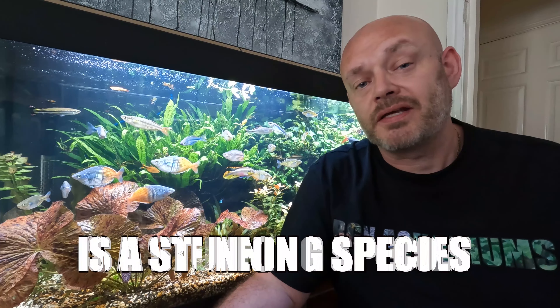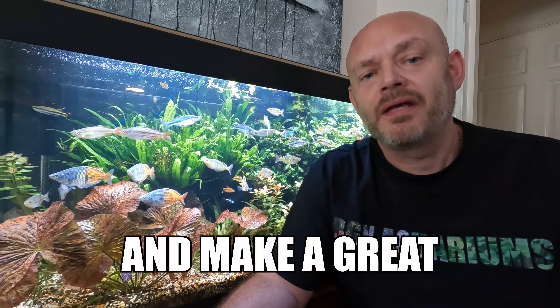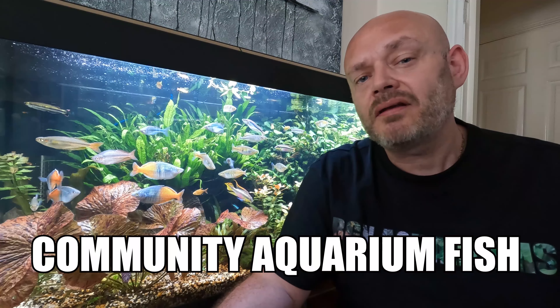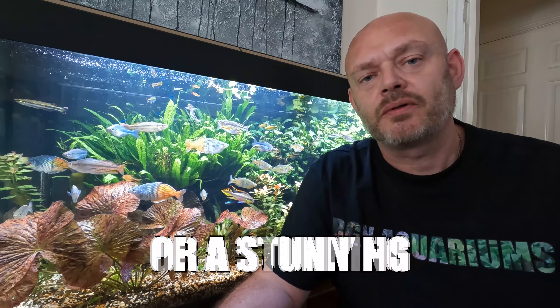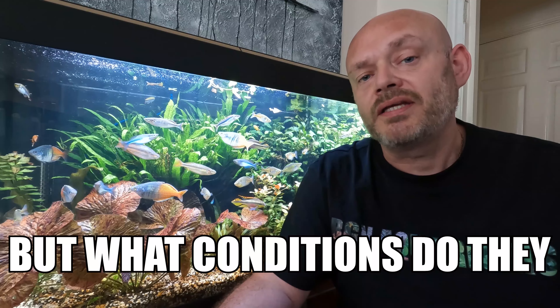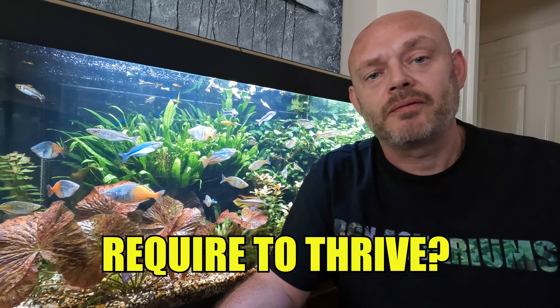The dwarf neon rainbow fish is a stunning species of rainbow fish which would quite happily fit into any home community aquarium, and kept in a large group would make a stunning species-only tank. Let's take a look at what you need to do to keep these little beauties thriving in your aquarium.